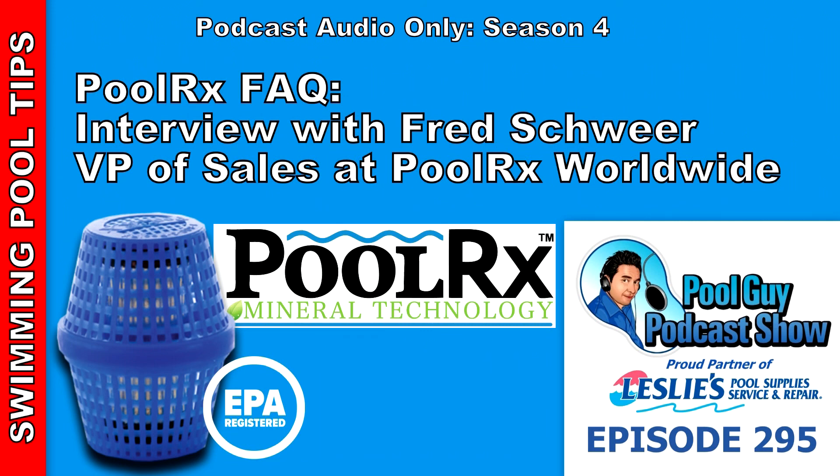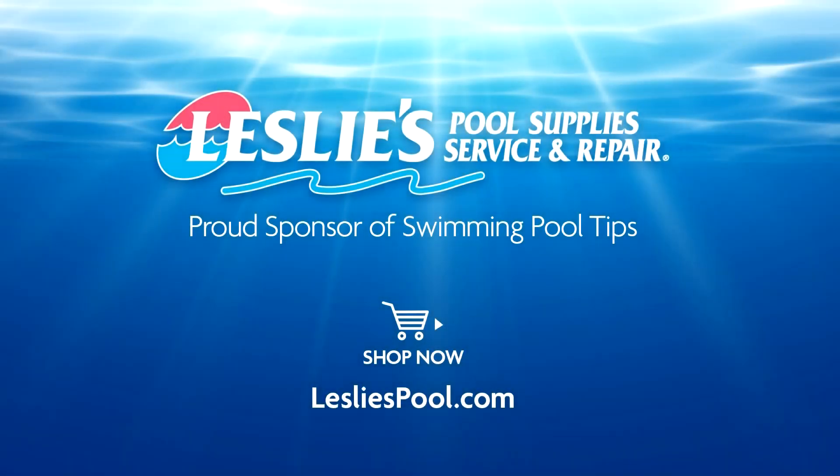You can also find the videos I filmed on the PoolRx product on my website, swimmingpoollearning.com — just go to the tab and scroll down to find the PoolRx product. If you do pool service for a living and want to enhance your business or you're just starting out, check out my coaching program at PoolGuyCoaching.com. There are a lot of great resources there and you can connect with me directly one-on-one. Thanks for listening. Have a great day and God bless.